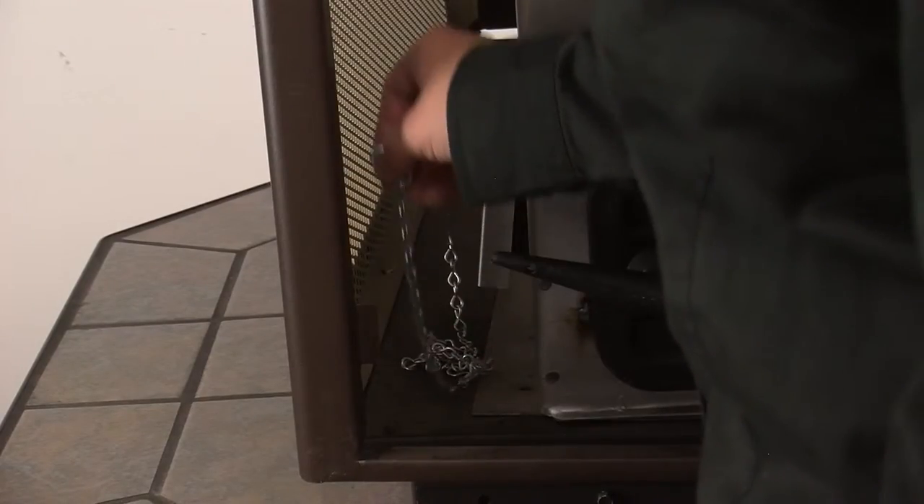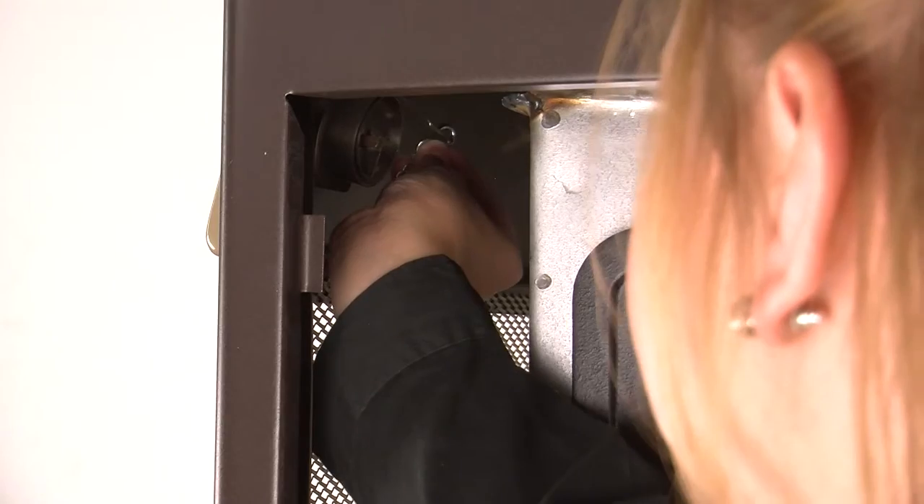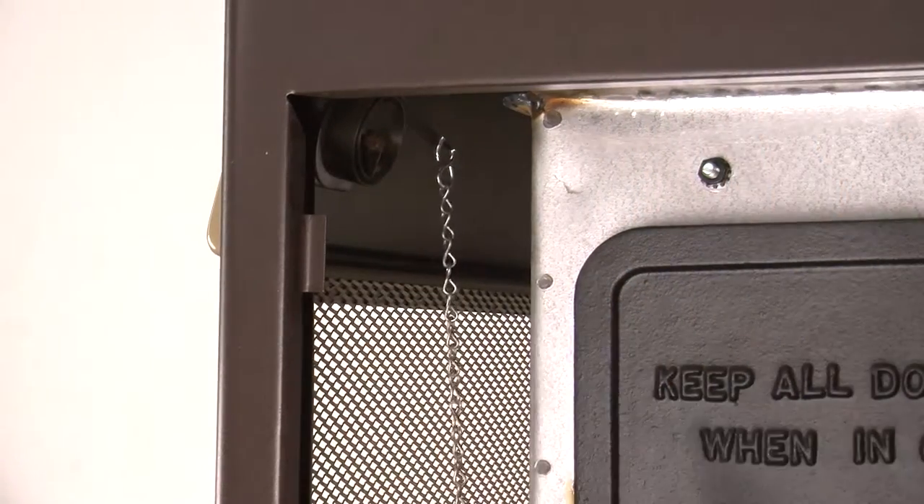After the cabinet is back in place, you must reattach the chain from the stove to the thermostat. To do this, slide the S-hook that is connected to the chain through the hole on the right side of the thermostat. Bend the S-hook back together if it is too loose.